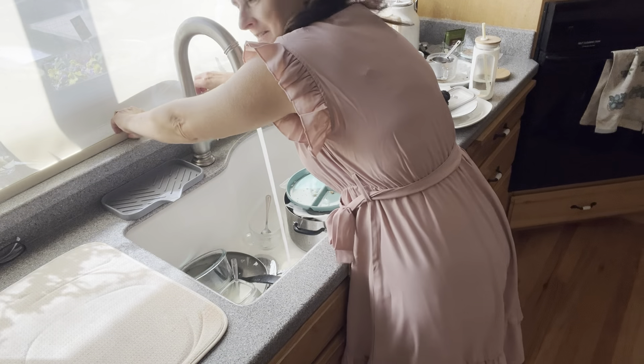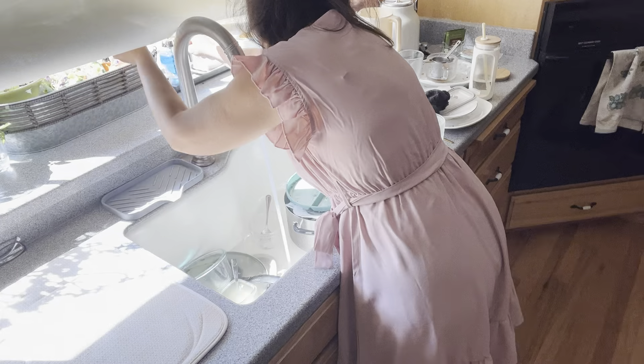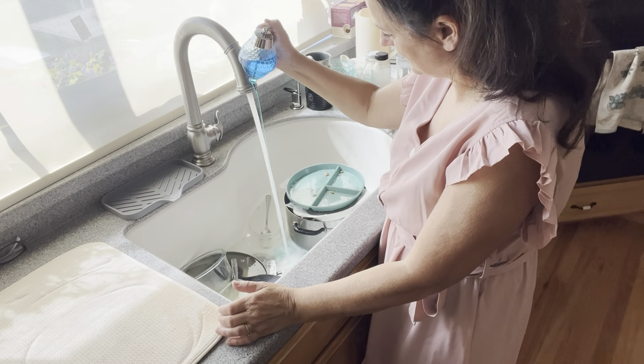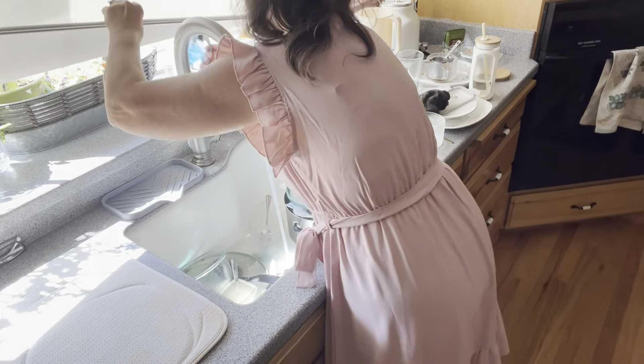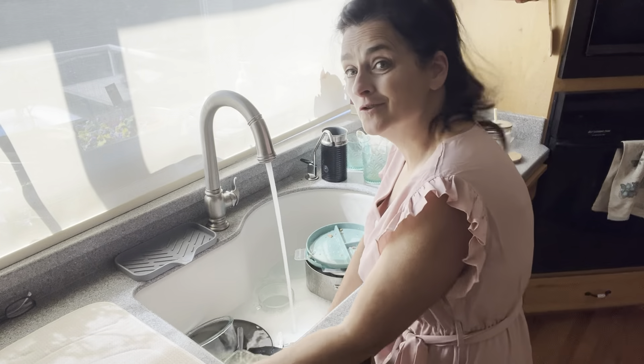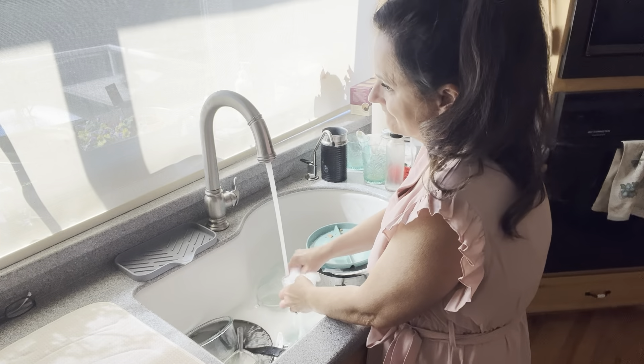My dish soap is stuck under the window. I put it in the honey dispenser. There we go. All right. So what are you guys doing today? I don't even know who I'm talking to, but for anybody who's watching this — hey, let's get some more.